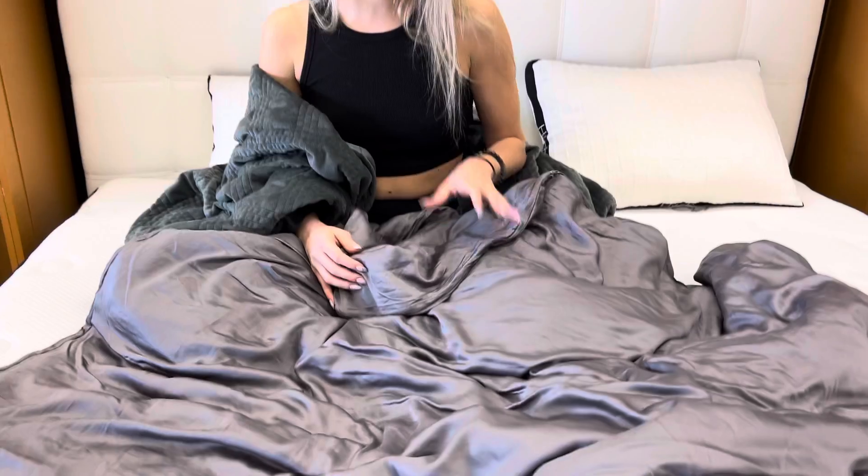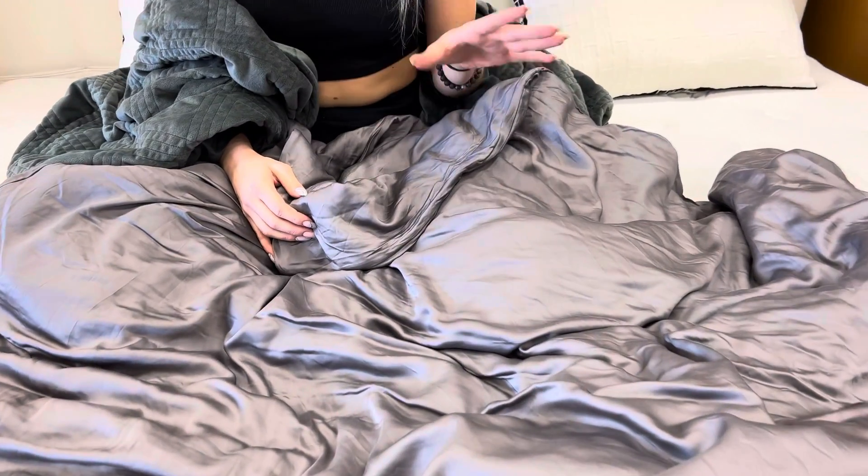Basically, you just need to get one blanket and you get two covers, and you can switch them out whenever you want.